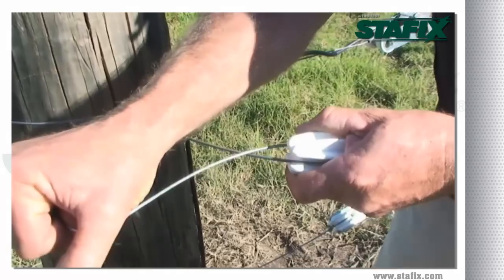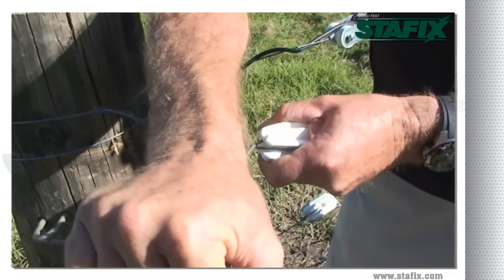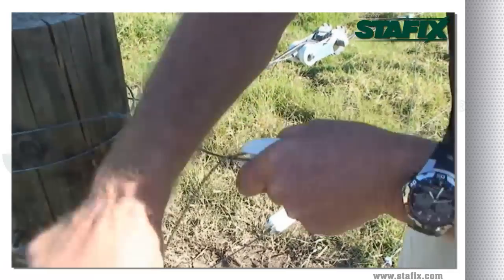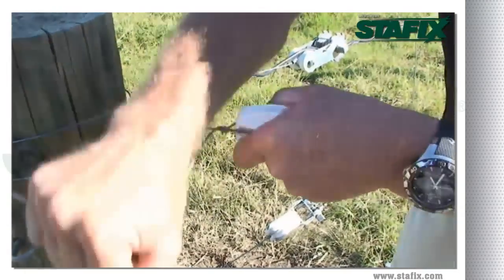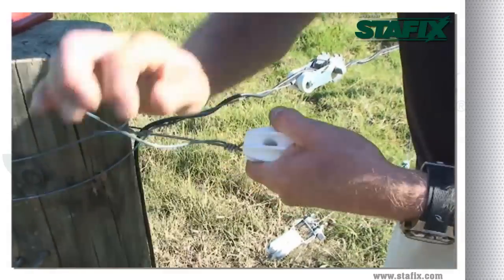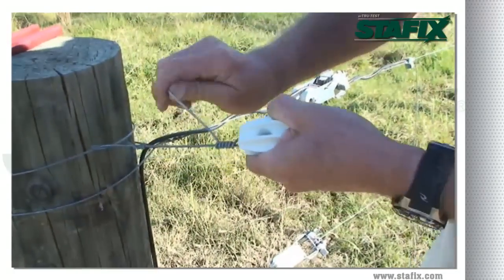Move your insulator and your wire around so that you have the tie point at the centre of your insulator, and form your first wrap. Then continue with six wraps, bringing them nice and close in against each other, finally breaking the wire off cleanly.